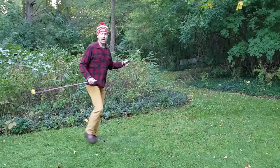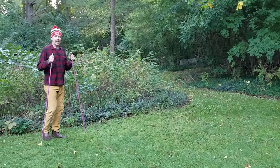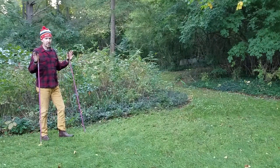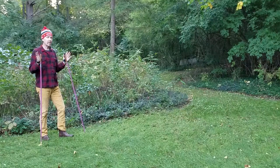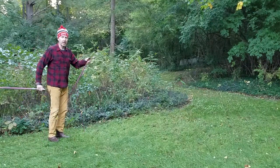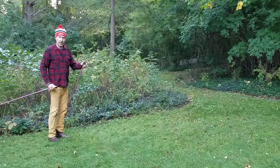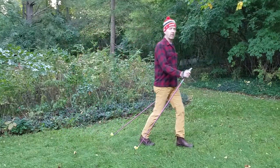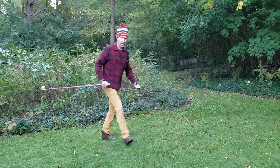They say if you can walk you can ski, and that's true, but actual cross-country skiing involves gliding and rhythm — there's kind of an impulse or pulsing to it. So to imitate that with dry land, you don't just walk along; you get a little more dynamic.